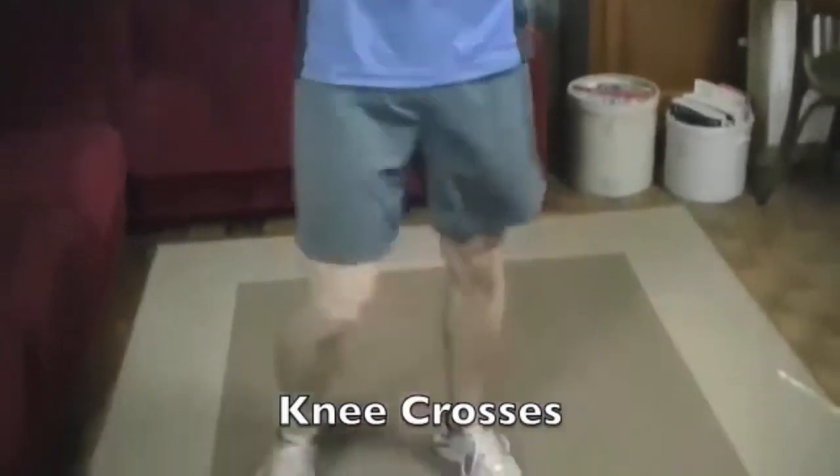We're going to move right into 30 seconds bringing the knee across to the opposite elbow. Once again, the knees don't have to touch — the whole point is just to get that heart rate up and get that blood flowing. Now the legs should be nice and loosened up and ready to start our workout.